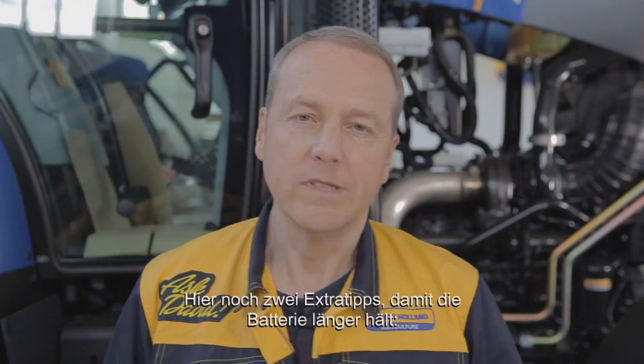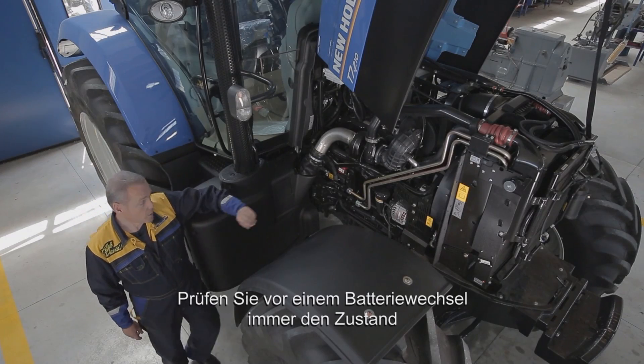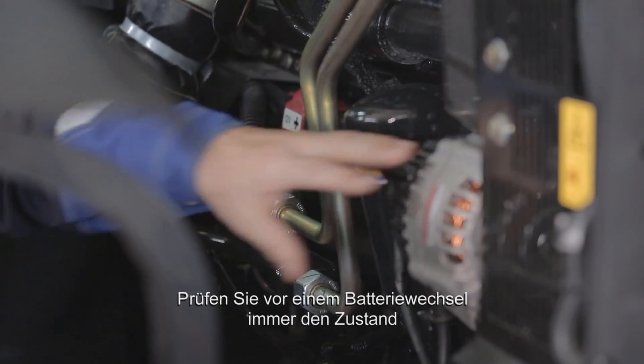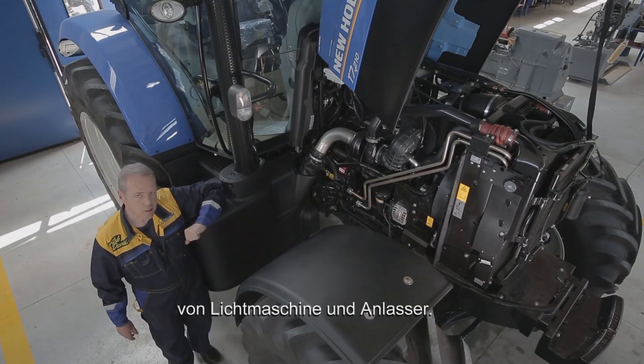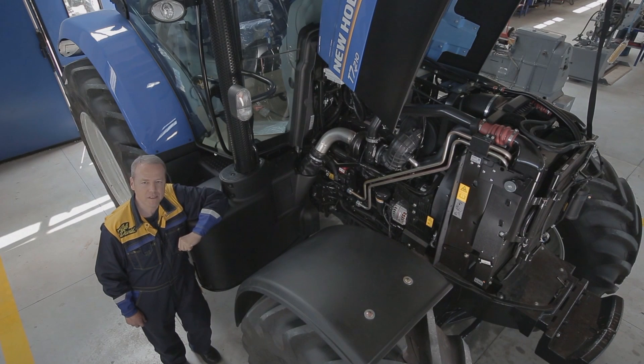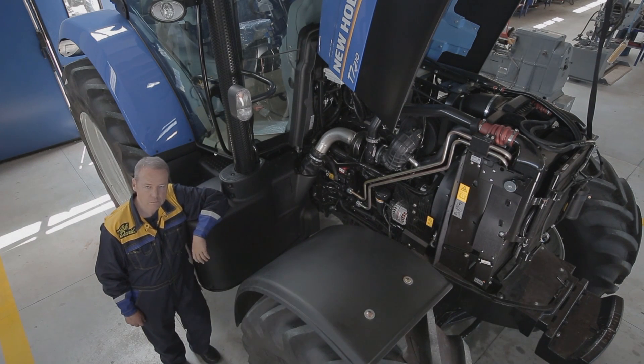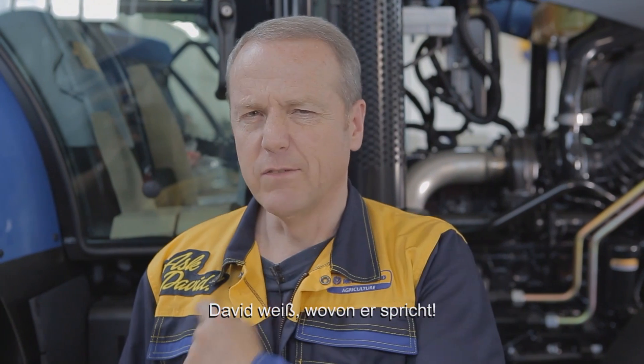And here is my special tip to make your battery last longer. Always check the alternator and the starter motor before changing your battery. And for machines with two batteries, change them both at the same time to avoid the real risk of the alternator overcharging the new one. Take David's word for it.